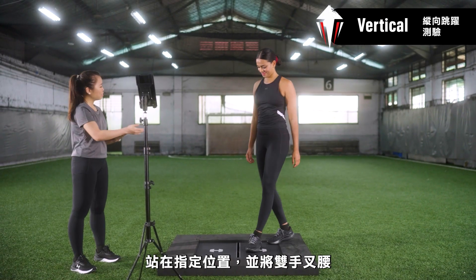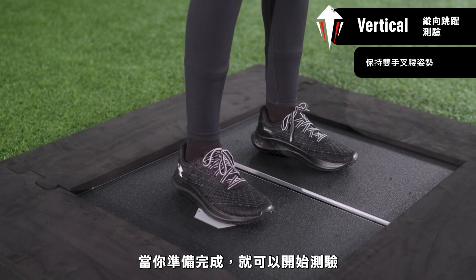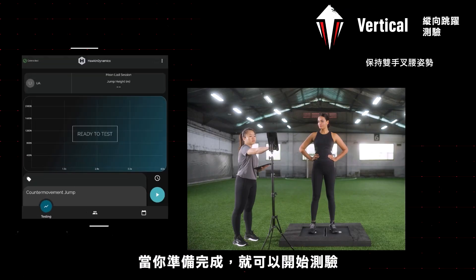Stand upright on the force plates with your hands on your hips prior to commencing. Once you're in position, the judge will commence the test.